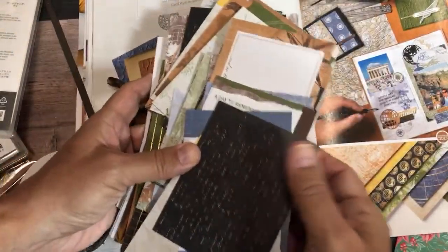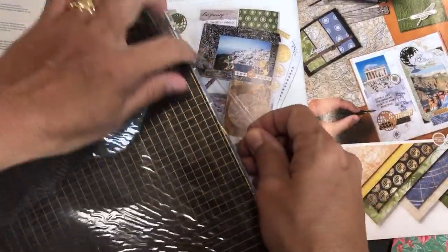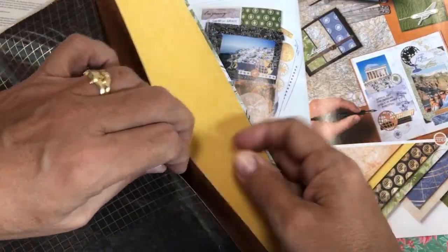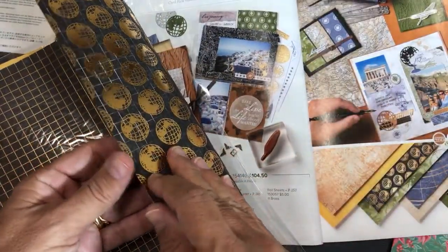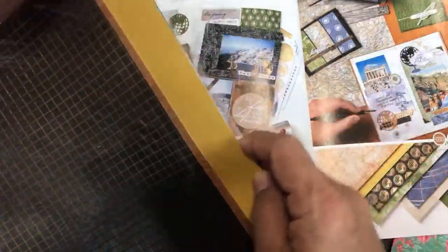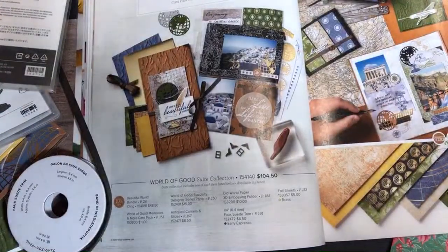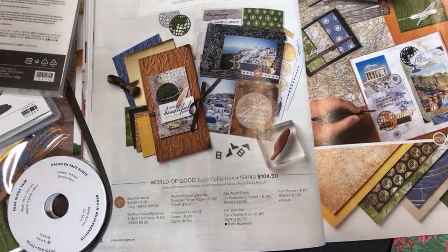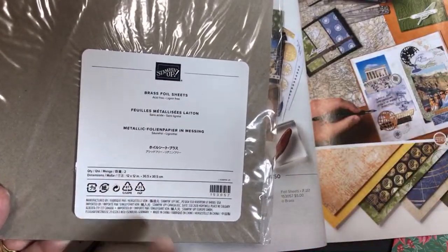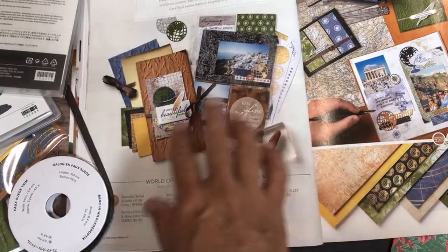That's the Memories and More pack. Then we have the designer series paper — I'm not going through the whole pack again, but look at this gorgeous paper. It's called World of Good Specialty Designer Series Paper — 'specialty' meaning it has brass highlights and brass foiling through it. Whenever you have foiled paper we call it specialty paper. We also have brass cardstock in this suite — you get two pieces. I'm not taking that out of the package because it'll create a big glare.